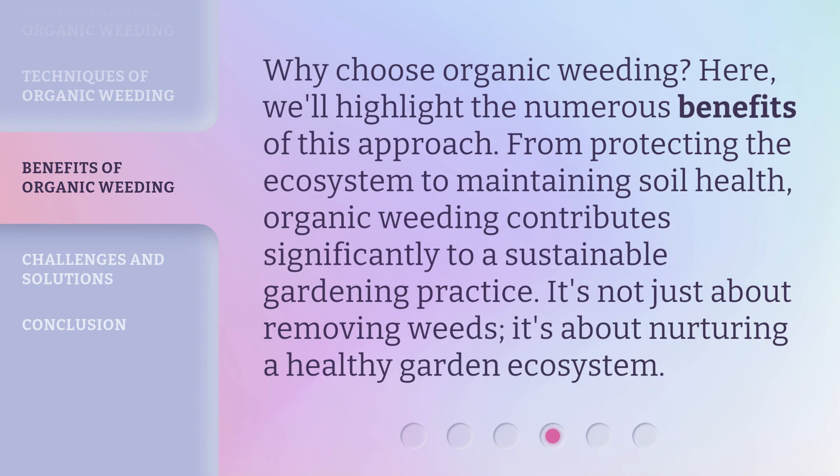Why choose organic weeding? Here, we'll highlight the numerous benefits of this approach. From protecting the ecosystem to maintaining soil health, organic weeding contributes significantly to a sustainable gardening practice. It's not just about removing weeds — it's about nurturing a healthy garden ecosystem.